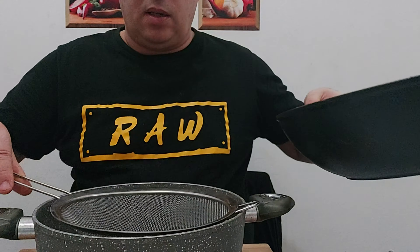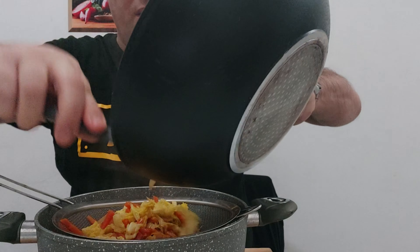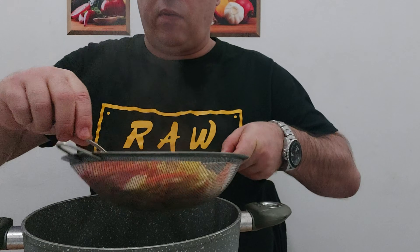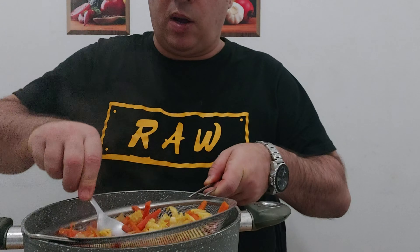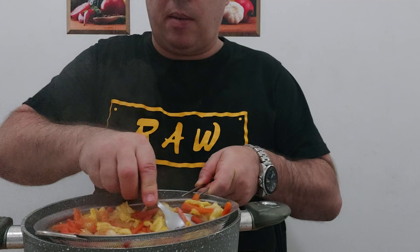Once the ingredients are off the stove, use a strainer to put them in so we can get rid of any excess juices. Squash the filling down with a spoon to drain it — we want it a bit dry, otherwise the spring rolls will go mushy.